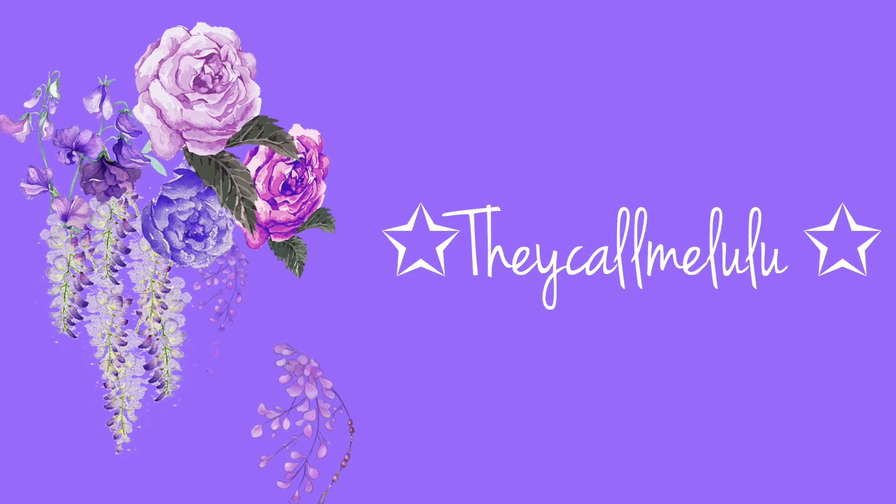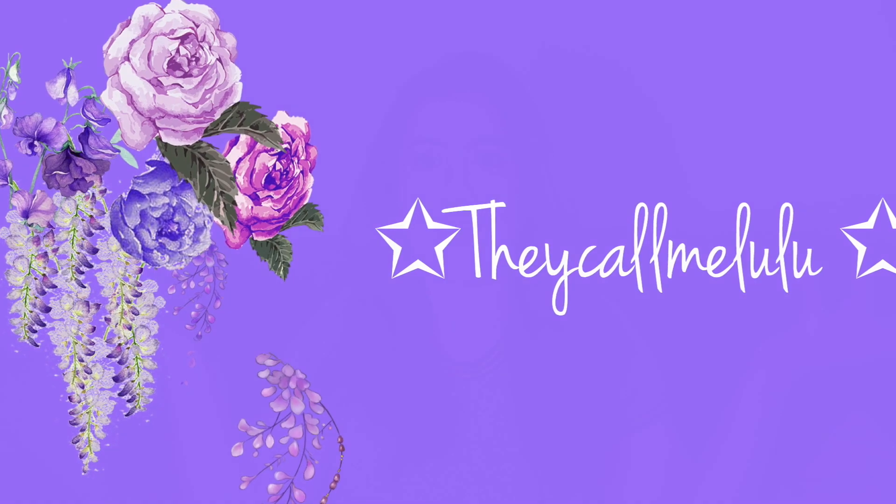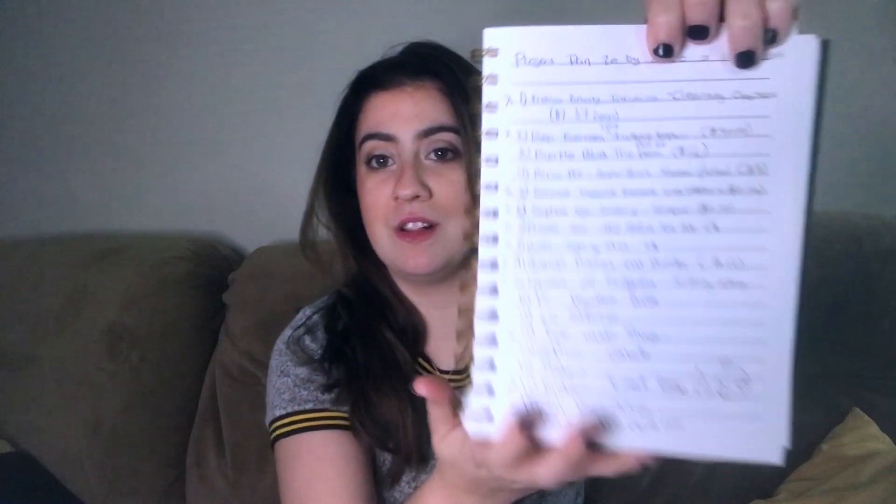Hello everybody and welcome back to my channel. So let's get started. So last time we had 20 products.